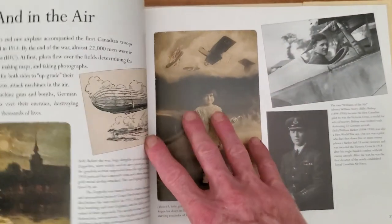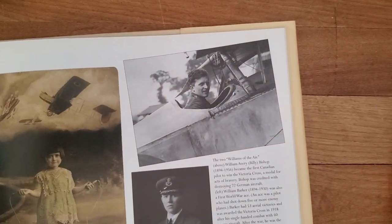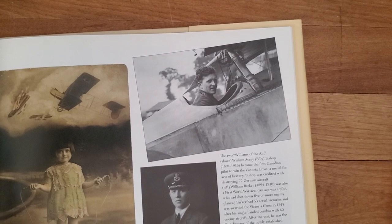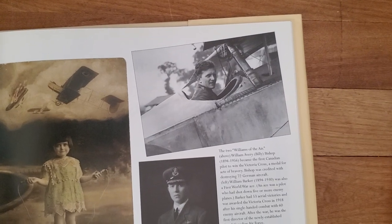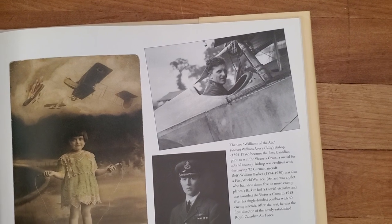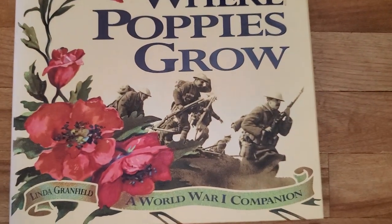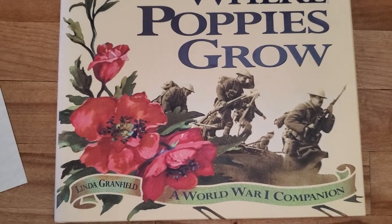Oh, I didn't even see this bit yet. There's Billy Bishop — I actually just saw this photo on Dad vs. Son when he was showing one of his books, something like 'Death in the Air' or 'Marked for Death,' I can't remember the name of it.